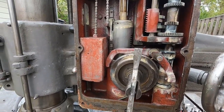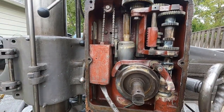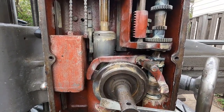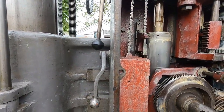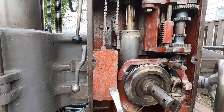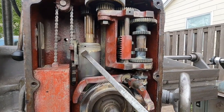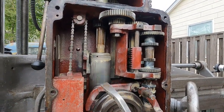I'm going to bring it right about to here and support this. Then I can take the safety mechanism loose and remove that spindle cap, and adjust the spindle bearing.